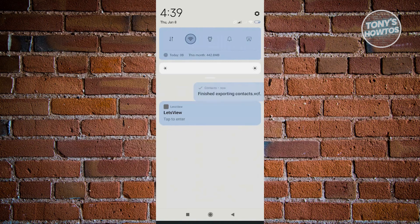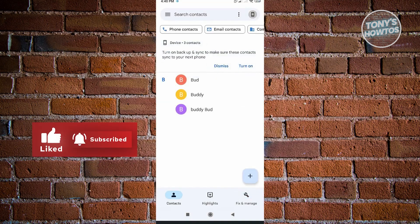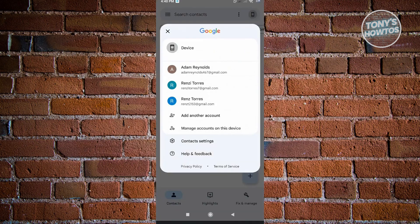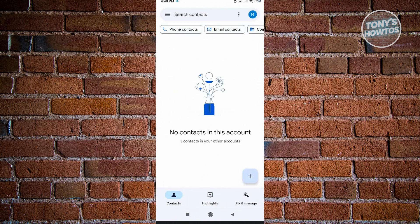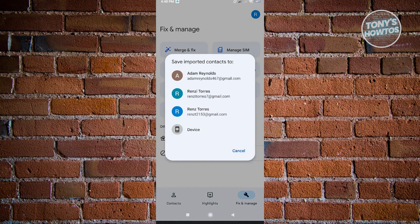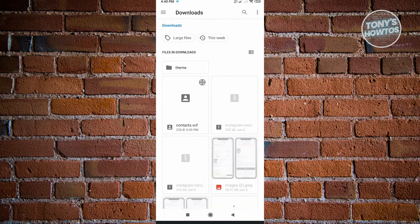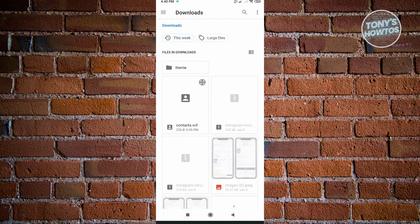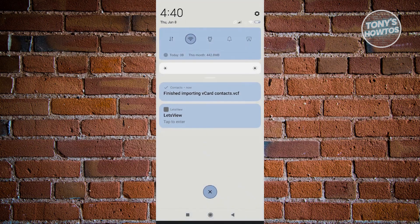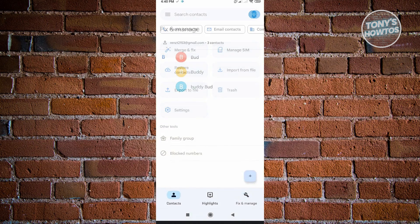Once that's done, go to the top right corner and switch over to the account you want to transfer the contacts to. As you can see, I don't have contacts yet on this account. So go to Fix and Manage, click on Import from File, choose the account, then navigate to the location you saved the file — I went to Downloads — and select the contact.vcf file. It says the contacts will be imported shortly, and here you can see the status. When you go back to your contacts, it's going to show those contacts imported from your phone into your Google account.